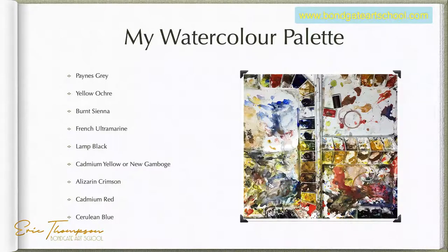Your Payne's grey and your yellow ochre — as I've said, these make great stonework. If you watch the stairs painting, you'll have seen how I use Payne's grey by dragging it down with a brush broken, then dragging yellow ochre across and letting them just bleed together.